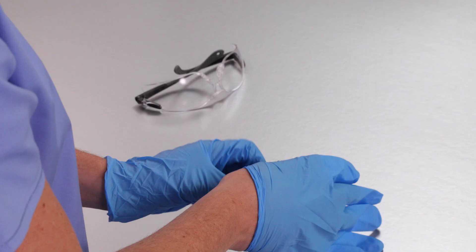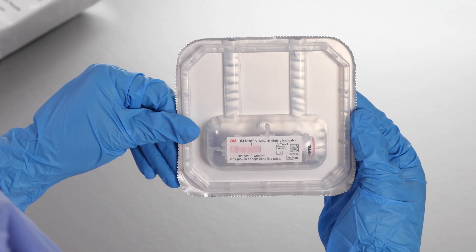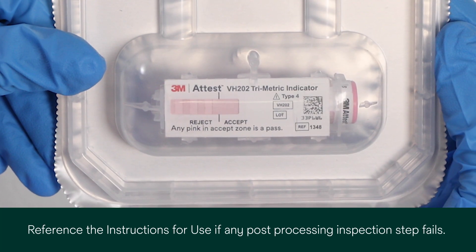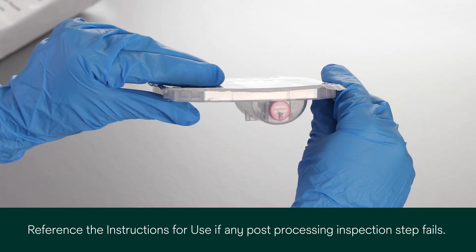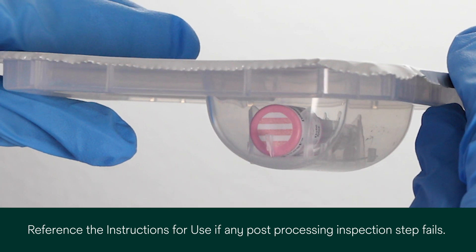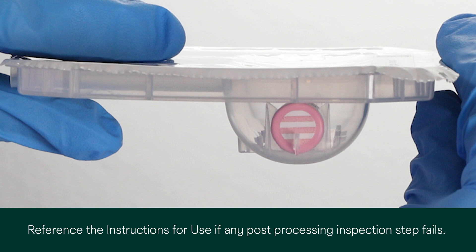After completion of the cycle, don safety glasses and gloves and remove the ATest 1295 PCD from the sterilizer chamber. After processing, a color change to pink should have entered the accept zone of the 1348 CI. A color change of the BI process indicator stripes from blue towards pink confirms that the ATest Biological Indicator 1295 has been exposed to the vaporized hydrogen peroxide sterilization process.